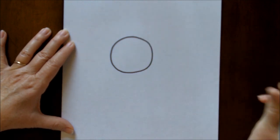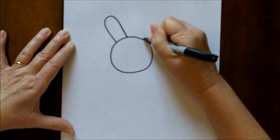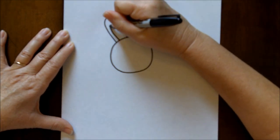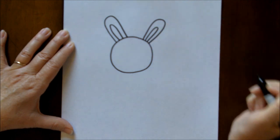Then we are going to be adding some ears, and those are just very long upside down U's, and then a little bit of detail inside those ears — some other long U's.